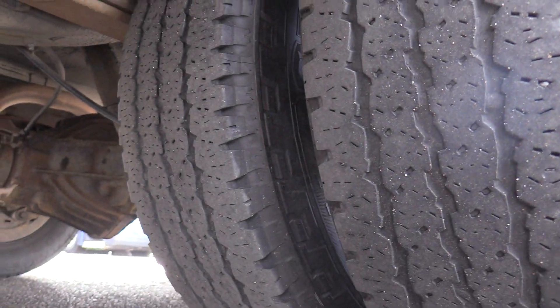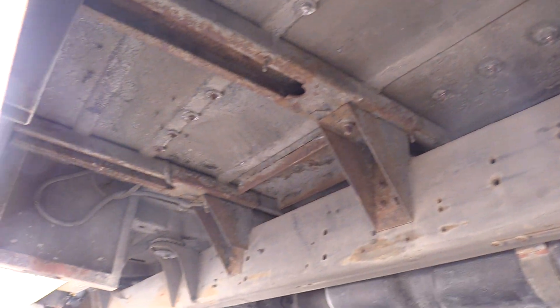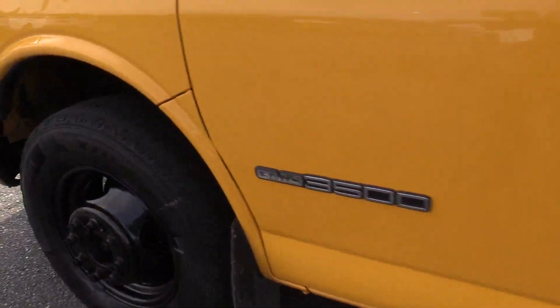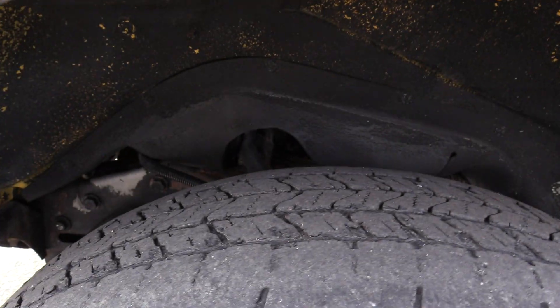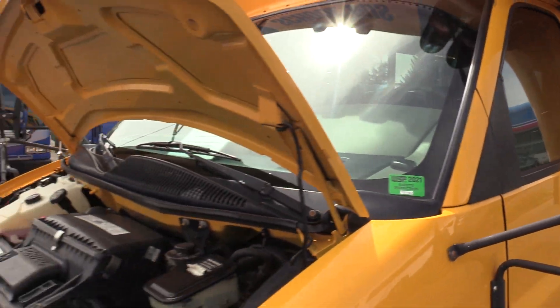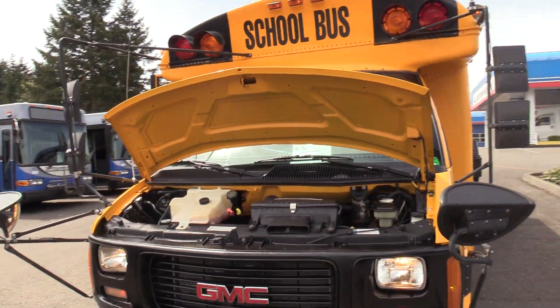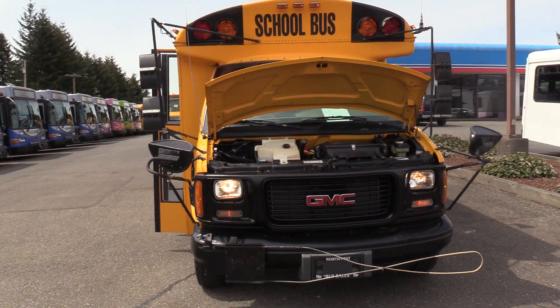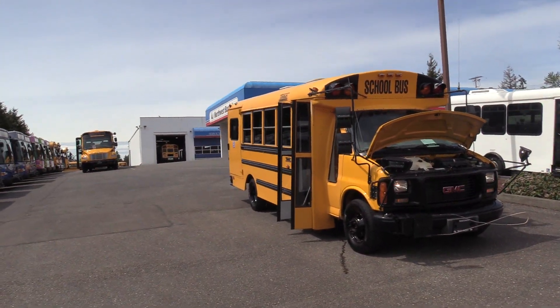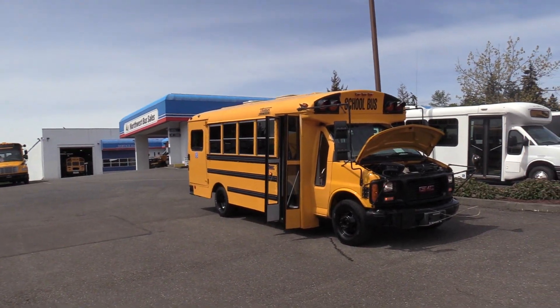I'll show you the rear driver's side duals and a pan of underneath. Last but not least, this does have a Washington State Patrol Safety Inspection Sticker from 2021. Here in Washington State, if a school district is going to put a bus into service, it needs to be inspected by the Washington State Patrol — and this passed just last year.